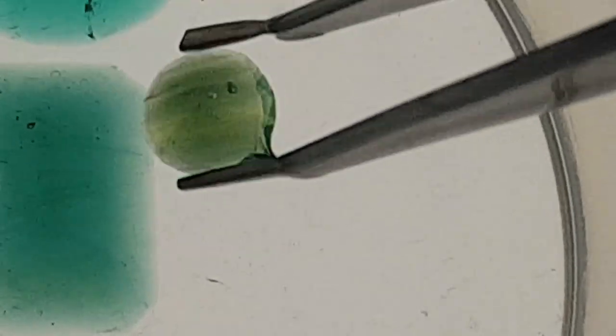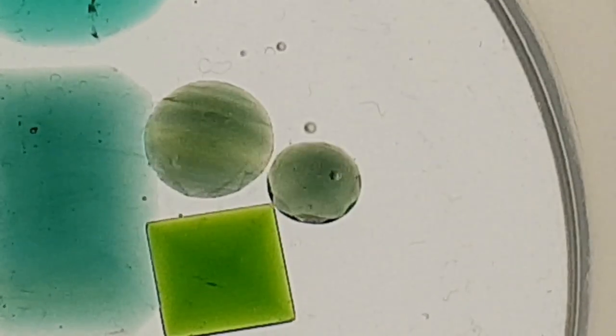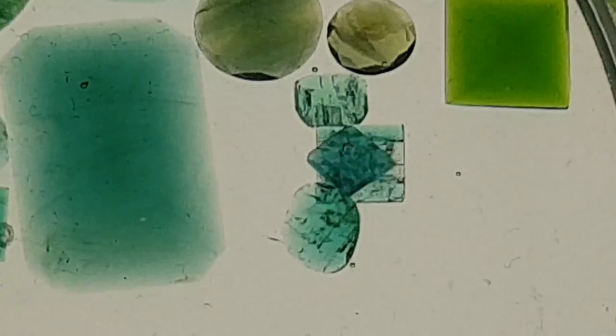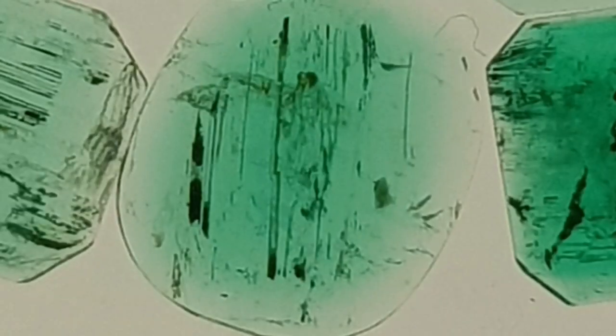We'll look at more fakes, more natural green gems, a lot more fakes and a lot more green gems, and finally more natural emeralds. I will show you what you have to pay attention to and will explain it with a closer look at some very good examples.